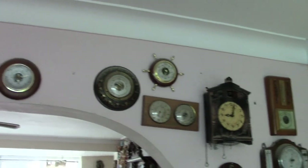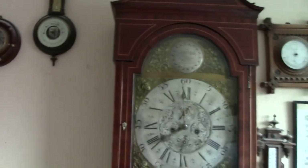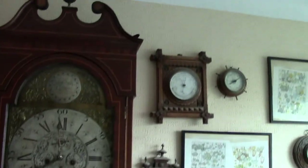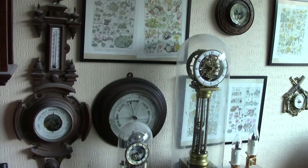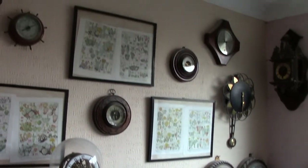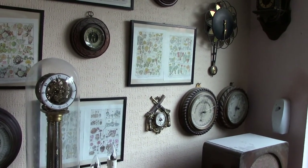I don't know whether I've done the other side — I think I didn't do the other side as well. A long case clock. More barometers. A nice skeleton clock and the world clock next to it. There was an old radio.